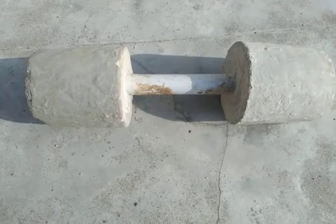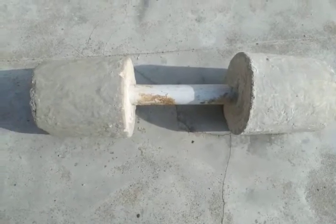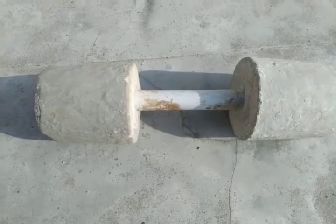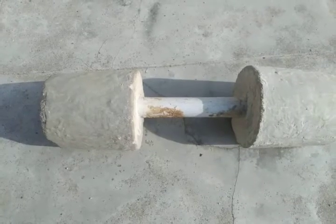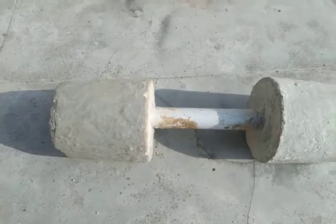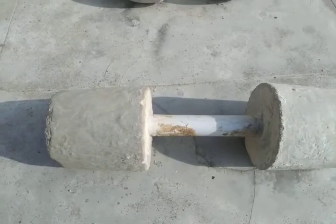Today we are going to see about dumbbells and barbells for home workout. These are the basic necessary items for every fitness person, and they are made of sand and cement with aggregates, pipes, and small rods.